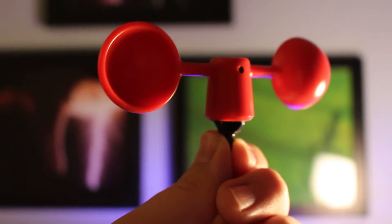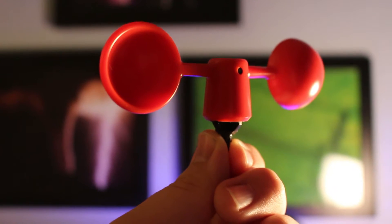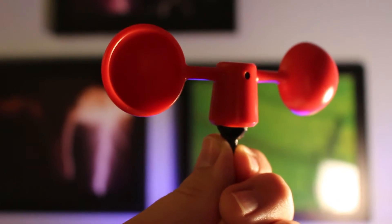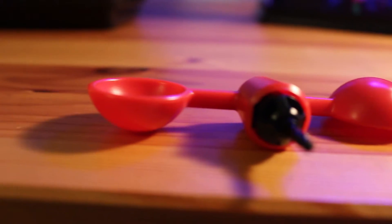Hey guys, it's Caleb here and welcome to another Weather Station Saturday. Today I'm going to be showing you guys the Vavud Mioner Smartphone Wind Meter. I've been using this one for a couple years and it's very good. I really enjoy using it and I hope you guys will take a look at it too.